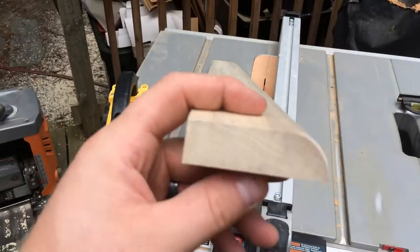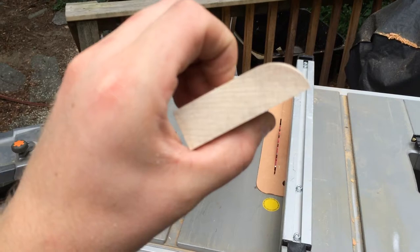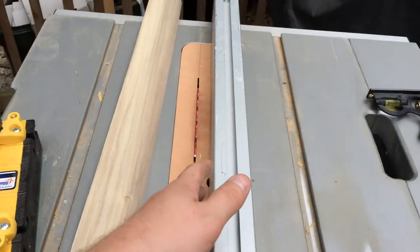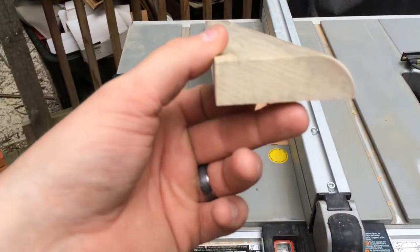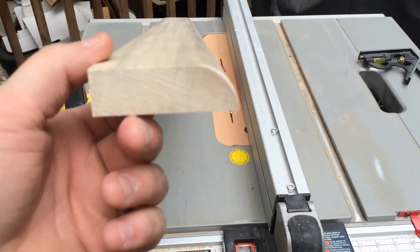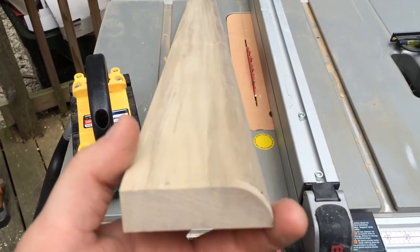After you've run this through the thickness planer, you can see it looks a whole lot better now that it's towards three quarters of an inch. You're going to go back to the table saw, set your fence to three quarters of an inch and run it through here. Now this is a test piece — you're always going to want to run at least one of those through just to make sure everything's set up right.